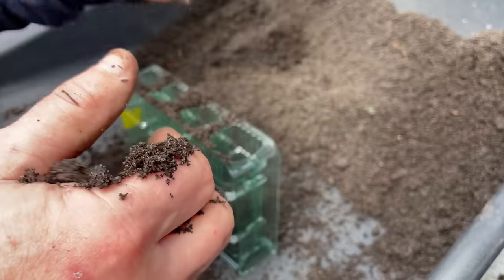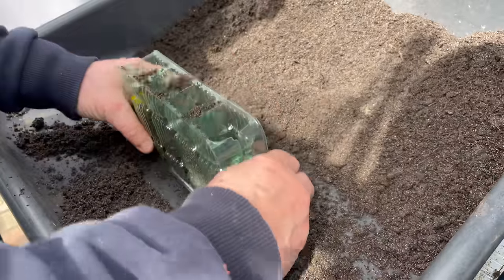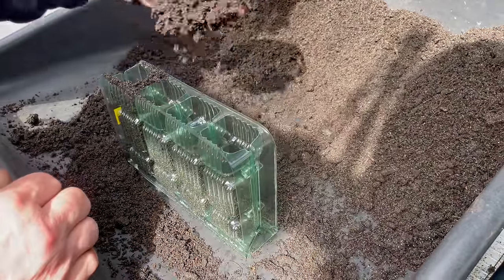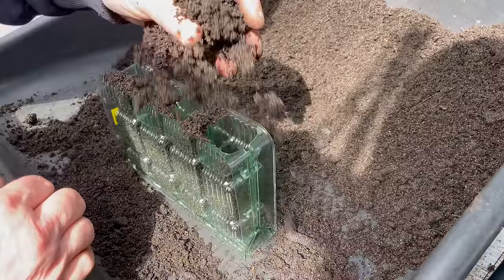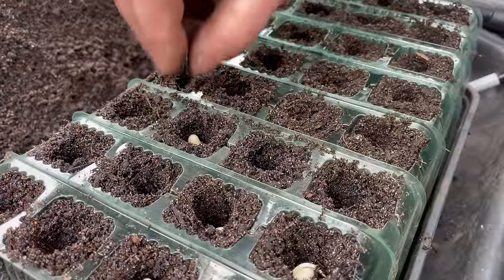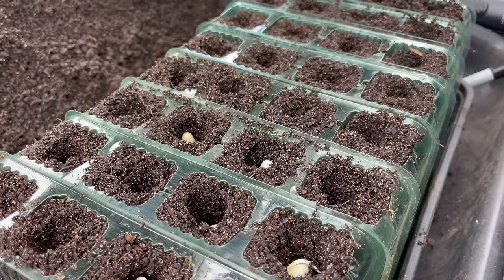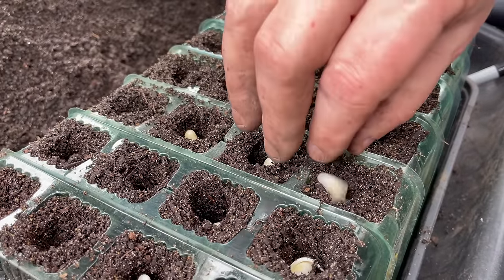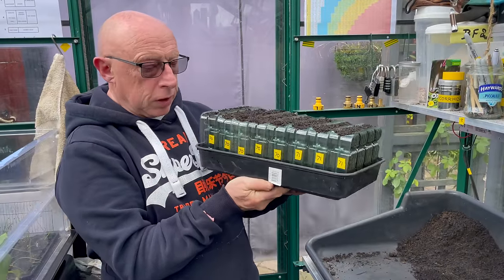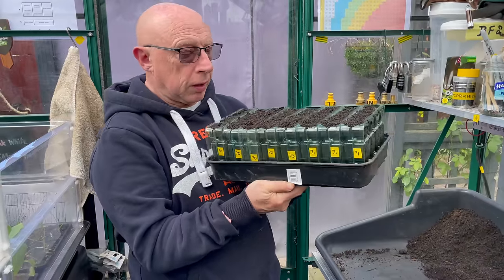When filling these root trainer cells I like to put a bit of compost in, give it a tap to get rid of any air pockets, and keep topping up. That's the French beans done — in the end I did five blocks of Ferrari and three of Faraday, because I'd pretty much run out of the Faraday ones that had germinated.